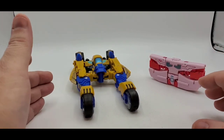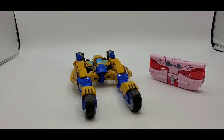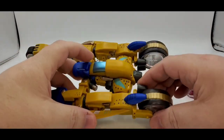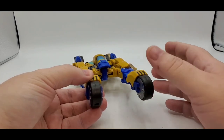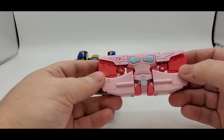Today we'll be taking a look at Mastermind Creations Reformatted Asinox — I think that's how you say it — Asinox and Symphony. This is their version of a TransTech Cheetor, kind of a TransTech Cheetor, and Rosanna.